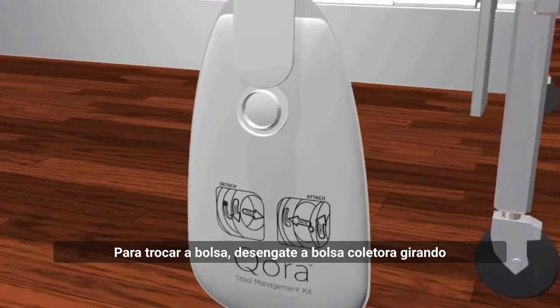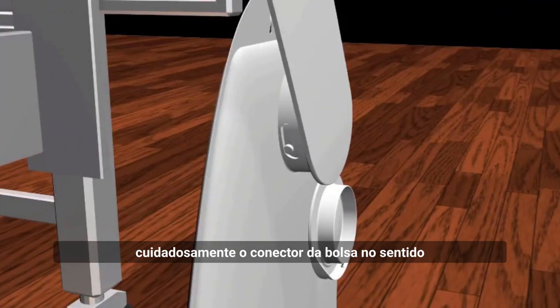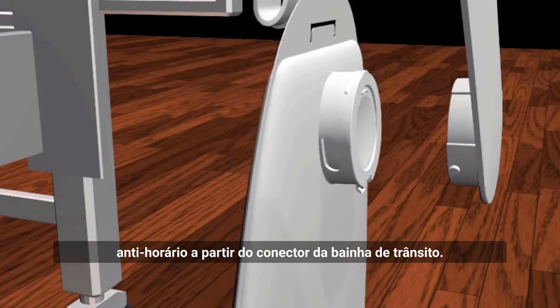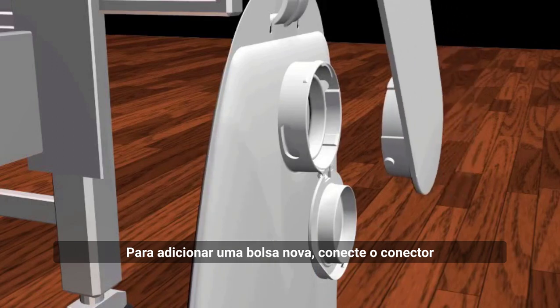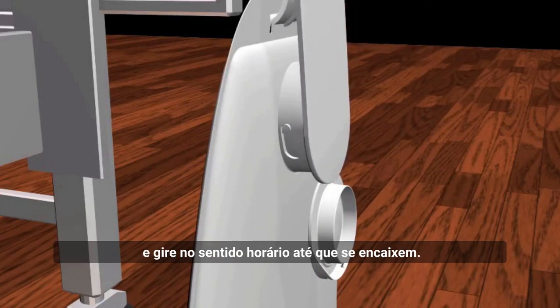To exchange the bag, disengage the collection bag by carefully rotating the bag connector counterclockwise from the transit sheath connector. To add a fresh bag, mate the collection bag connector to the transit sheath connector and rotate clockwise until they lock together.